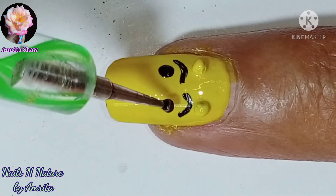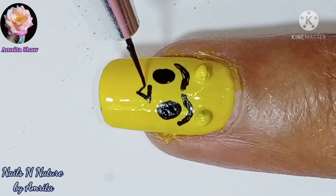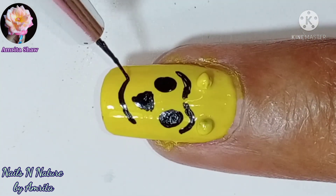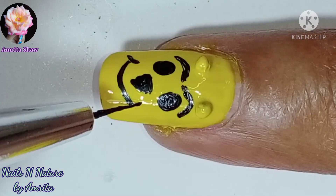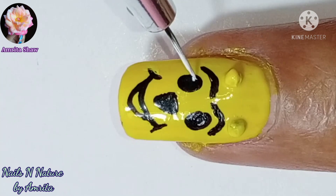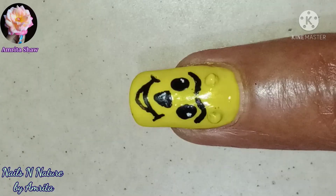I made a very easy bear face with the eyes, nose, and the mouth. Then I used white color to give the eyes and the nose a light effect, and finally when the design dries up completely, I added a layer of glossy top coat and your easy bear design is done.